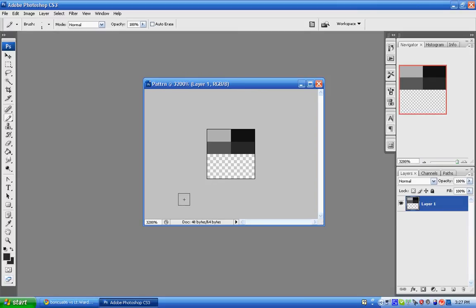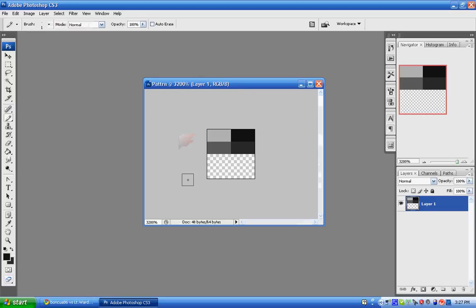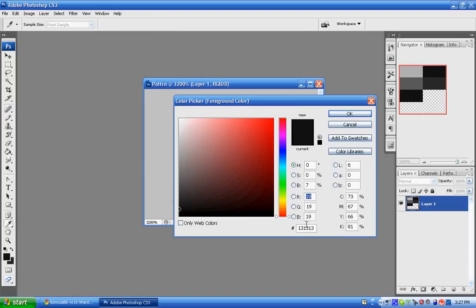Then the one after 2E2E2E will be 131313 again, so enter 1, 3, 1, 3, 1, 3 and hit enter. After that, it's going to be B7B7B7 again, so go ahead and come down here, hit B7, B7, B7, enter.